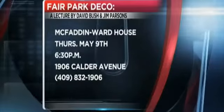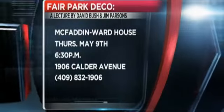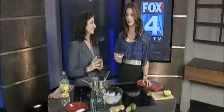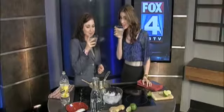Tell us again about the lecture and how we can get to it. The lecture starts at 6:30 at the McFadden Ward House Museum. You can give us a call at 832-1906, or you can find us on Facebook or our website for all the details. Let's try this — cheers to that! Cheers to McFadden Ward House and Tasty Tuesday.